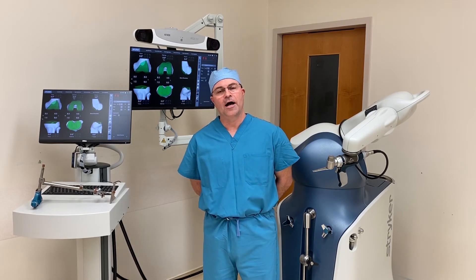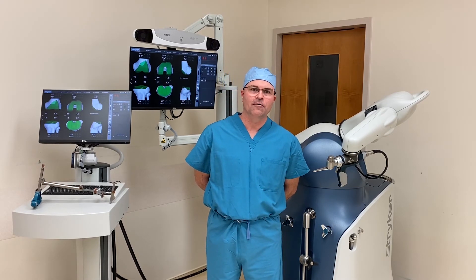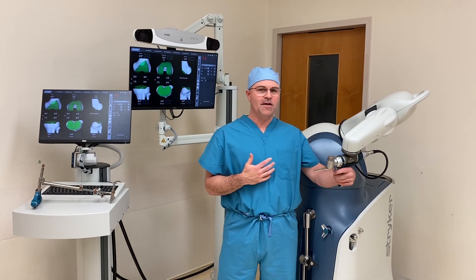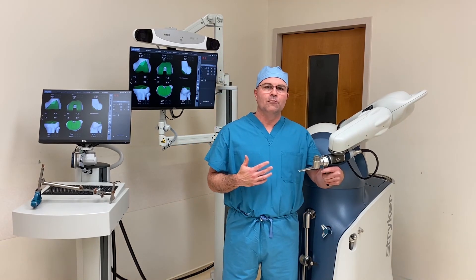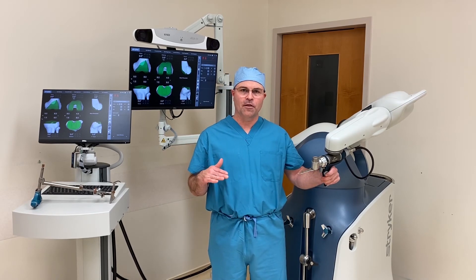With the robot, I know more but I cut less. The robotic arm is a big part of what allows me to do that. While I'm doing the surgery, I have the benefit of this robotic arm, which will prevent me from removing any bone or cartilage that isn't part of the plan.